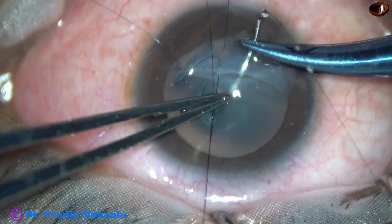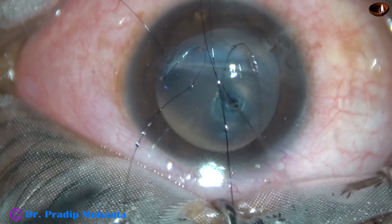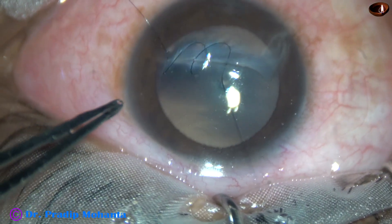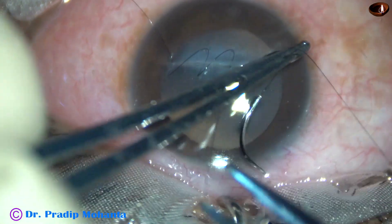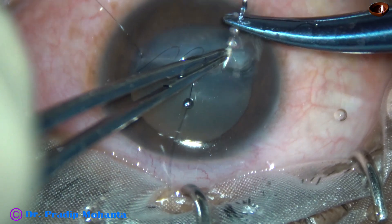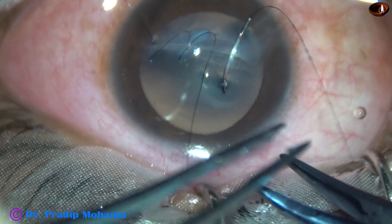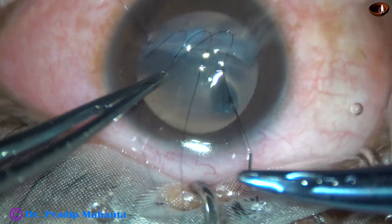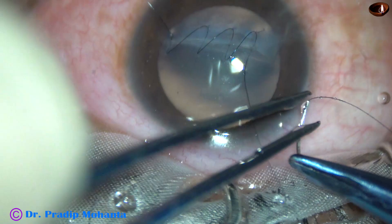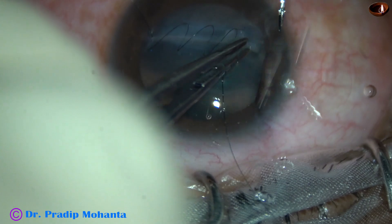This is the third bite. Always ask the assistant to put a few drops of Ringer's lactate and in between a few drops of moxifloxacin over the surface of the cornea. This is the fourth bite. I am going to cover the length with this continuous shoelace suture, and on the sides I will put two interrupted sutures.